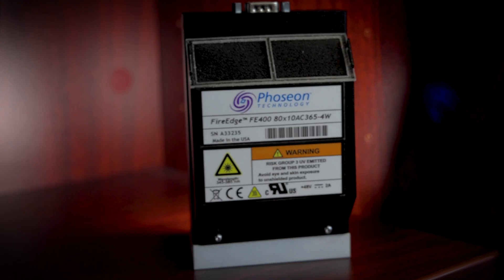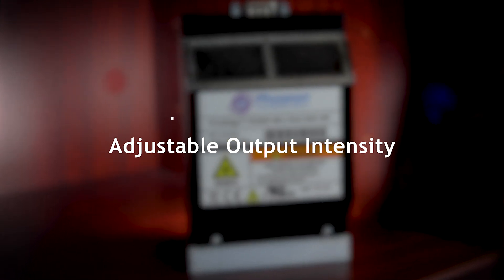Both systems feature a half-lamp enable/disable control, adjustable output intensity, and are air cooled. They also contain our patented Target Cure and Whisper Cure technologies to ensure output stability with low ambient noise.